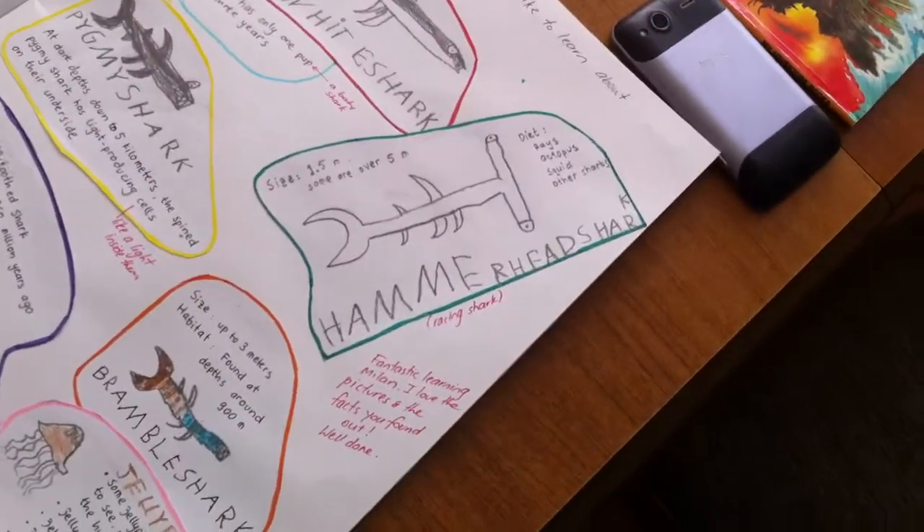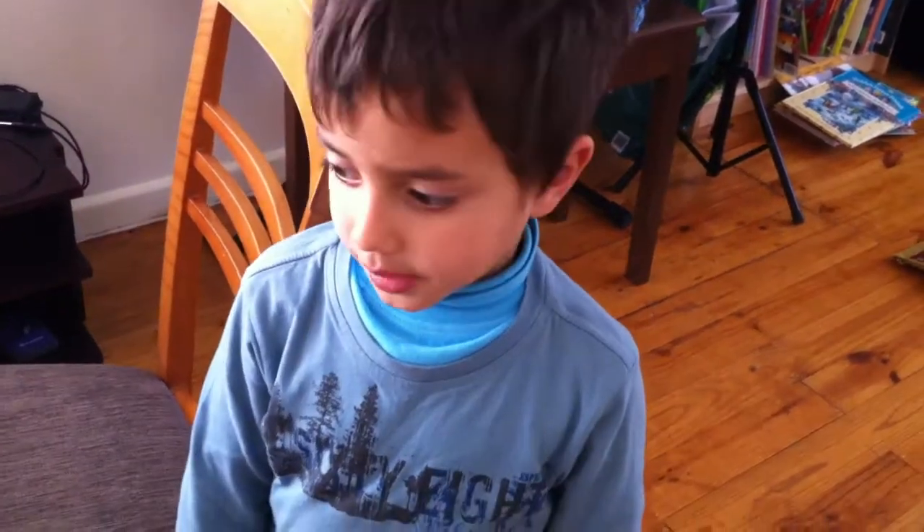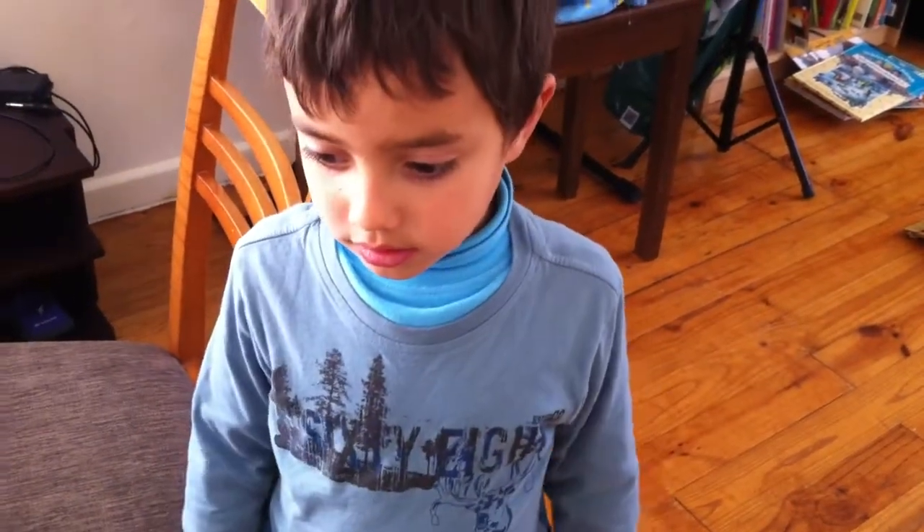So, that's how you draw a hammerhead shark. Thank you for watching.